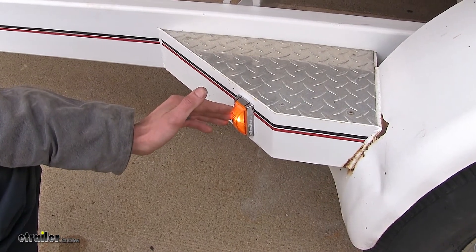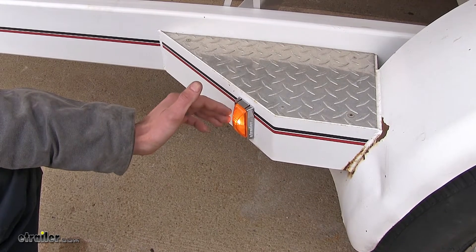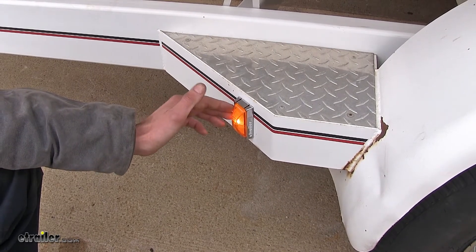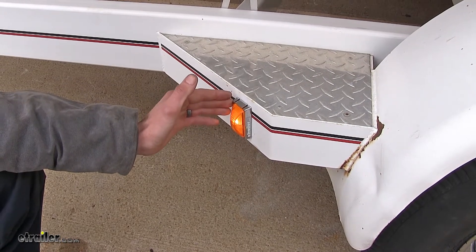This light is compatible with Unibond, West Bar, Truck Light, Groat, Peterson, and Bargman lights as well. This will directly replace either one of those lights.